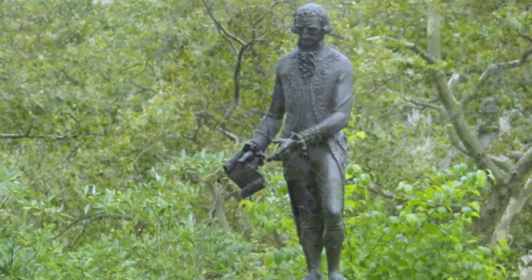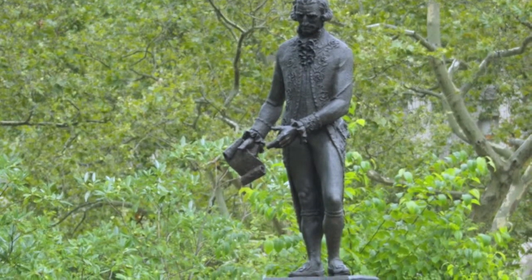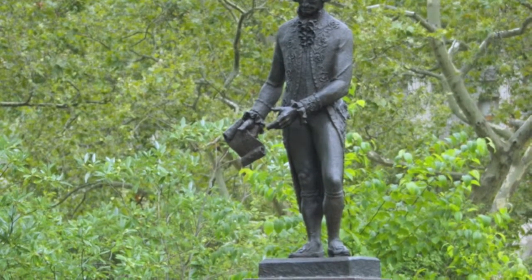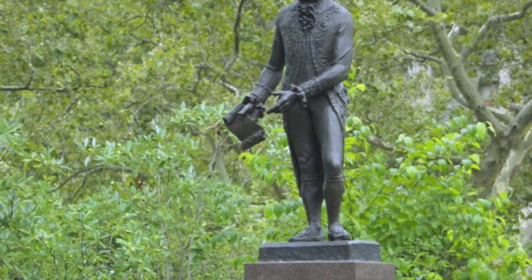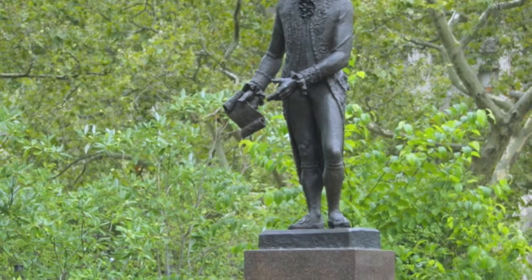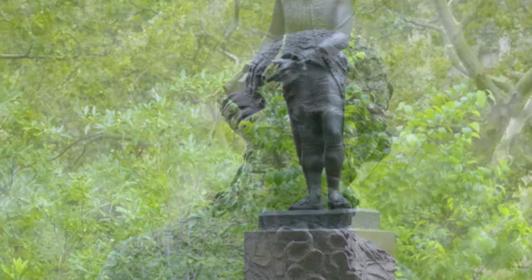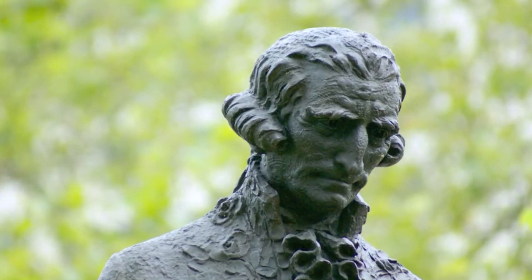The condition of the Don Diego sculpture required maintenance because there was some advanced corrosion and the granite base was in a deplorable condition. For a bronze, just like any other metal, to be healthy it really needs a protective coating. The surface of the bronze sculpture is heated with torches and then wax is applied with brushes. Once the wax cools, it is buffed with soft cotton rags.